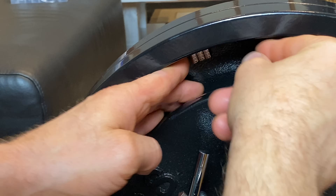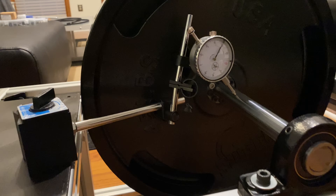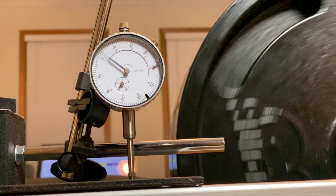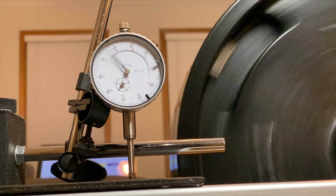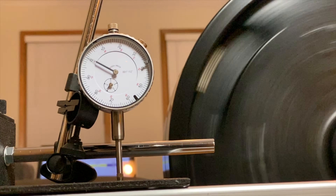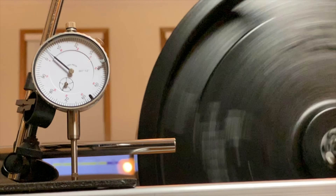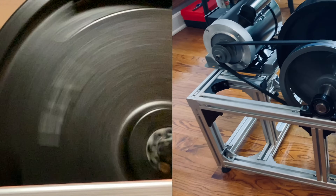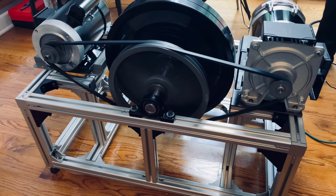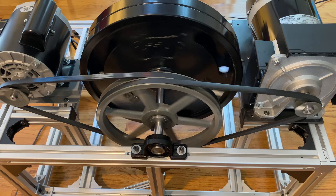I used the dynamic balancing method where you section off the flywheel into three sections, apply weights, measure the vibrations, and software calculates the best and optimum weight distribution. As you can see, the whole machine is moving because it's so unbalanced. With over 90 pounds of flywheel spinning at over 1200 RPM, it was very important to have it properly balanced.